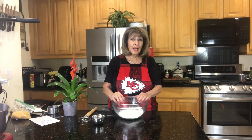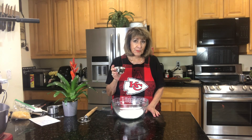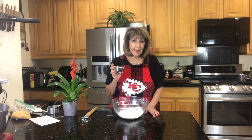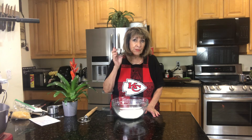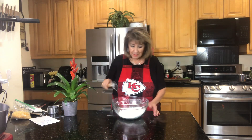So in here I have two cups of flour, a half a teaspoon of baking soda, two teaspoons of baking powder, and three quarter teaspoons of salt. You want to mix that up.